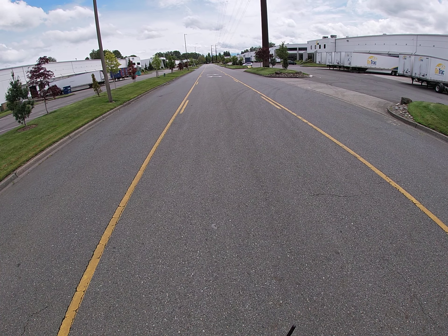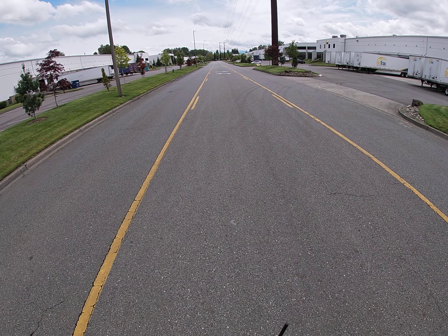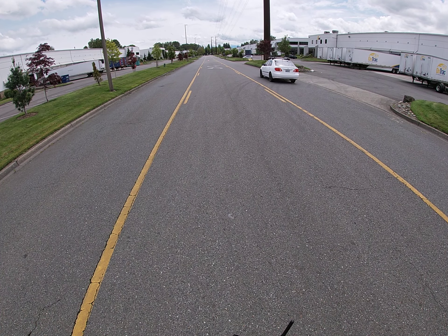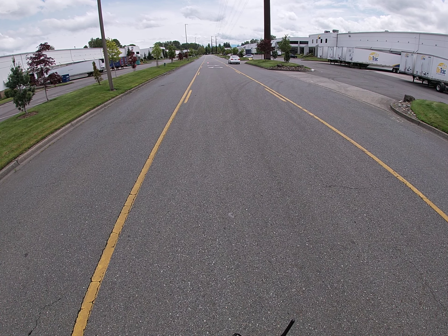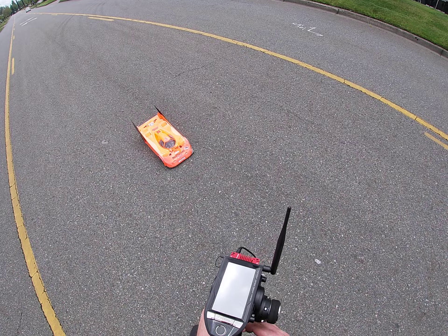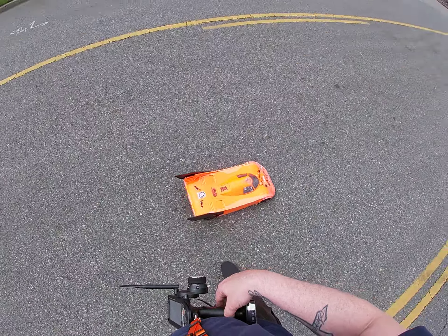This is probably not going to be any faster than the last run, at least I don't think so. I started off slow. Not real happy with that run.